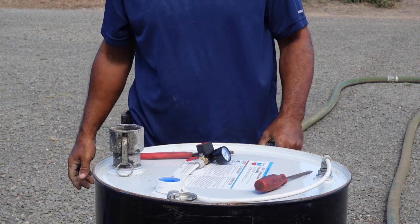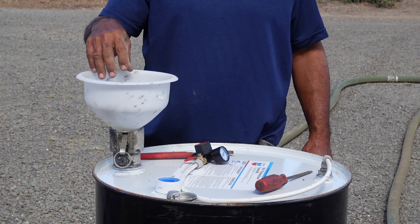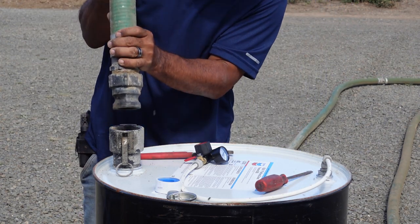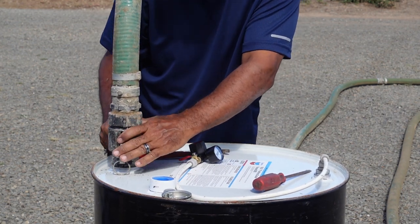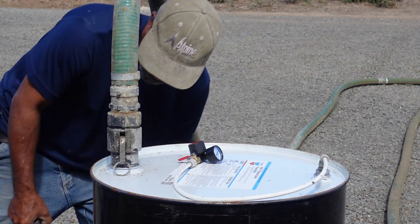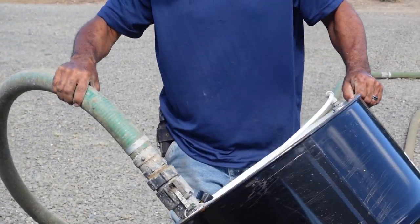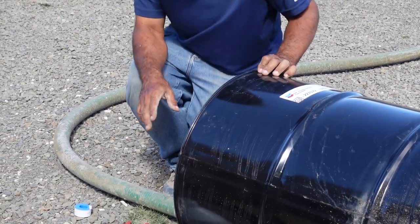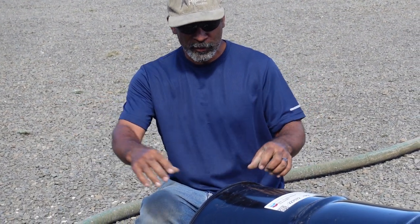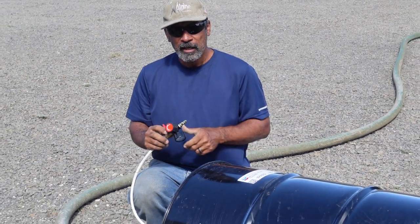Screw the cam lock in nice and tight. Now we have an easy way to fill the container. After you mix your aircrete, you're going to fill this container up, then attach our hose with the cam lock quick disconnect and lock it on both sides. Once you're ready to pump, you lean the barrel over on its side. I recommend making yourself some blocks — a piece of stick with blocks on both sides so the barrel doesn't roll. Then connect your air and start with a very low pressure.